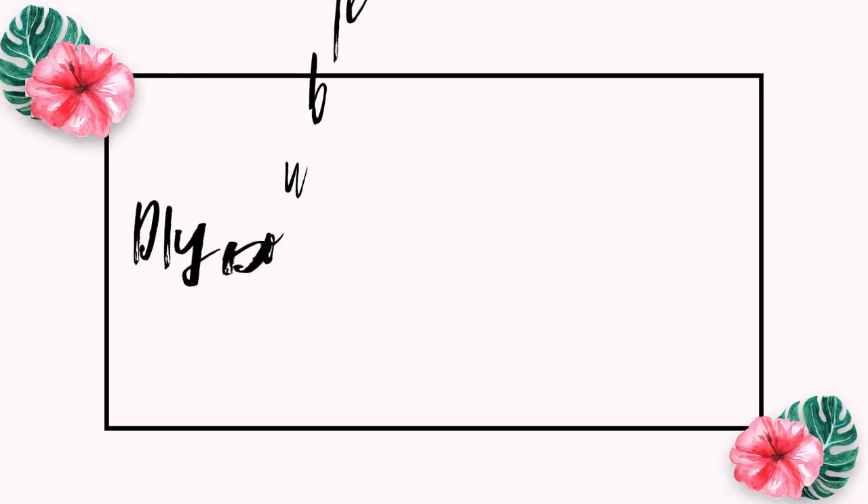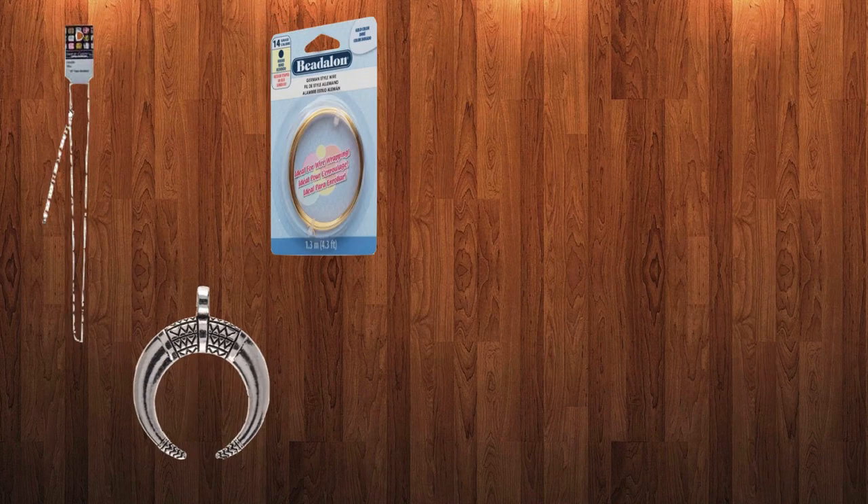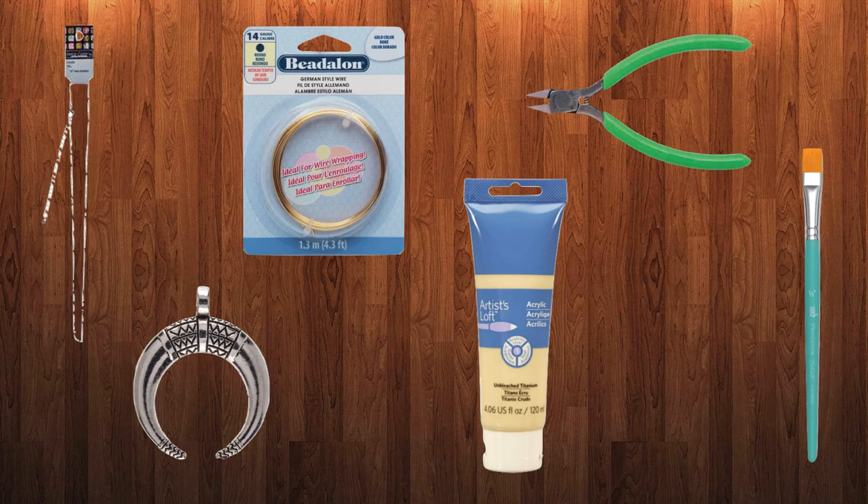So I'm here to share with you guys my secret on how to get this awesome double-horned pendant necklace. For this DIY, you will need a gold necklace, a double-horned pendant, gold wire, acrylic paint, diagonal cutters, and a flat paintbrush.